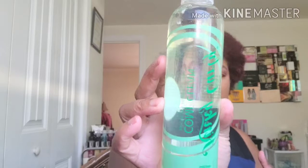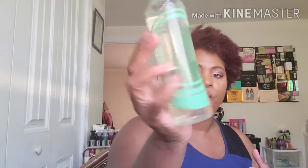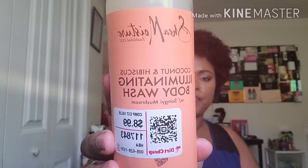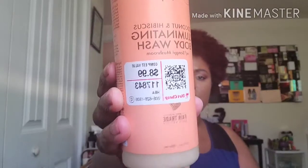Then I found some Kinky Curls Come Clean moisturizing shampoo — it was $9.99 but of course I didn't pay that. And I got this Shea Moisture coconut and hibiscus illuminating body wash, which had an $8.99 tag. Of course none of these items were the price shown on the tag.